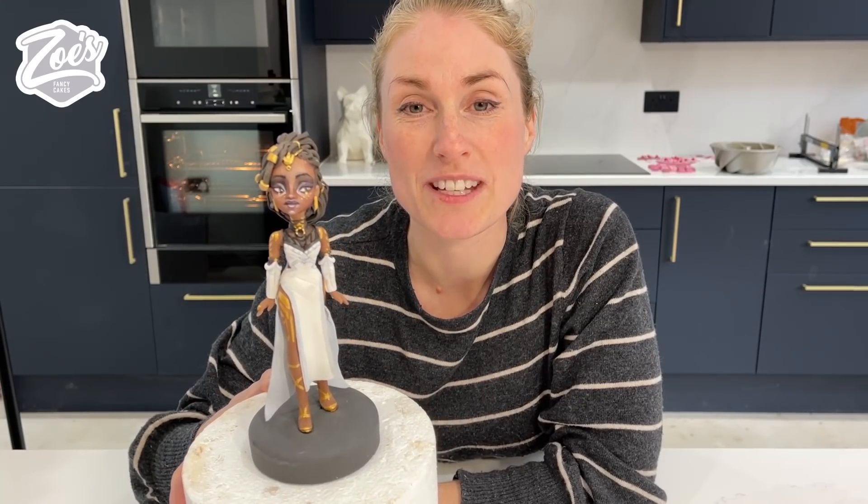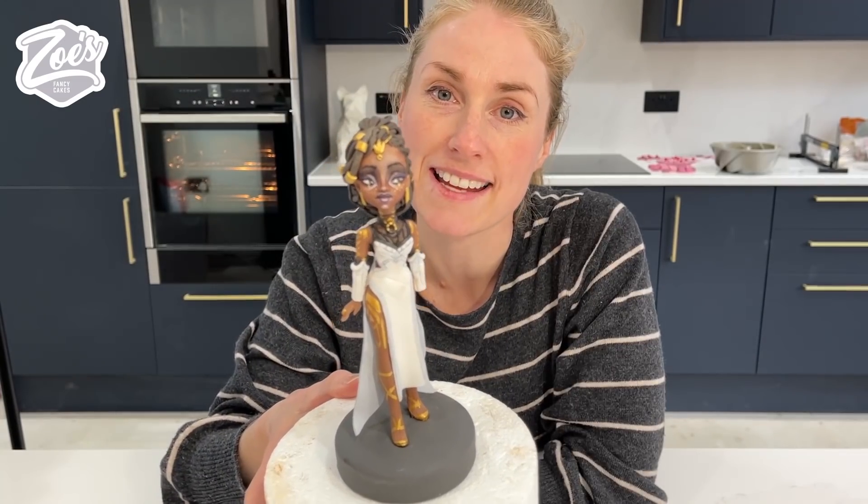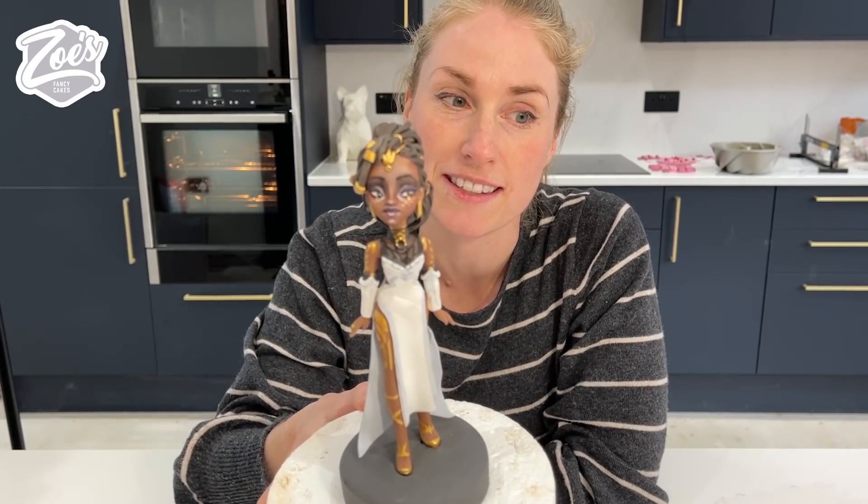Hi guys, I'm Zoe from Zoe's Fancy Cakes and in today's video I'm going to have a go at making Mel from Arcane. We're going to be using my mould to see if we can adapt it to create this character.